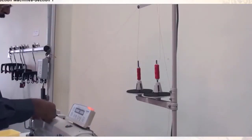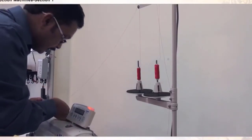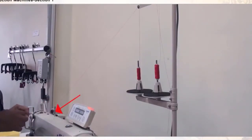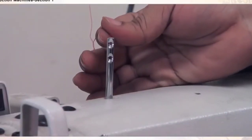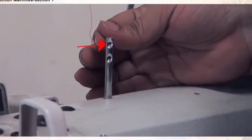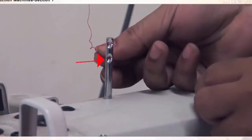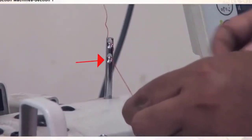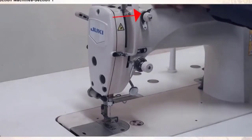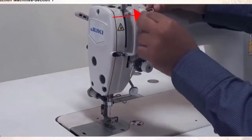Take it again to the back side, insert again from the back, and take it to the front. The needle thread now goes through the metallic guide from the back to the front. Take it again to the back, then through to the front, and take it out.